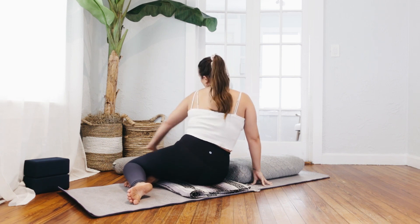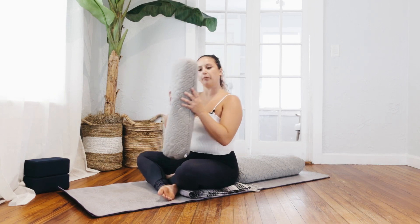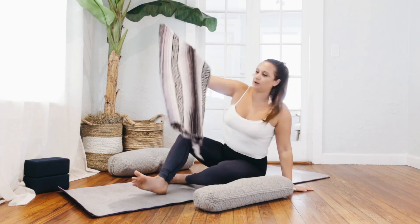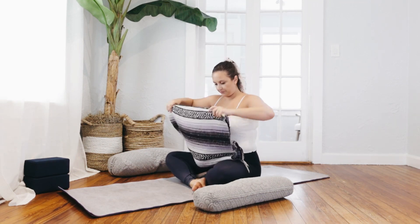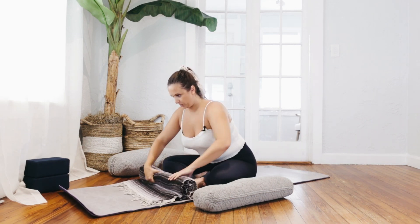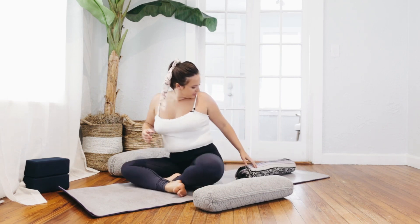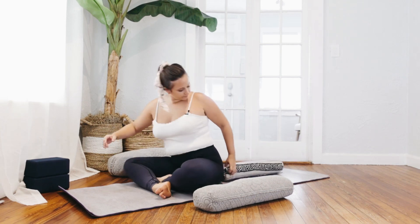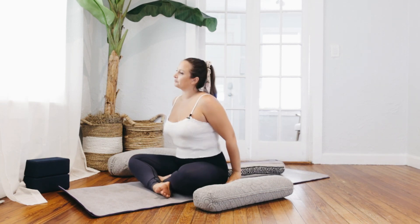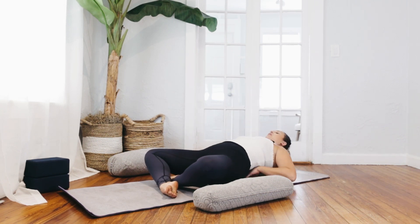When you are ready to find your way back, take your smaller bolster if you have a thinner one — otherwise the blanket works just as well. Unfold it so it's in a rectangle and roll it up. And ta-da! So to set up, right against your tailbone. And then slowly, just like before, lower your spine all the way onto it.